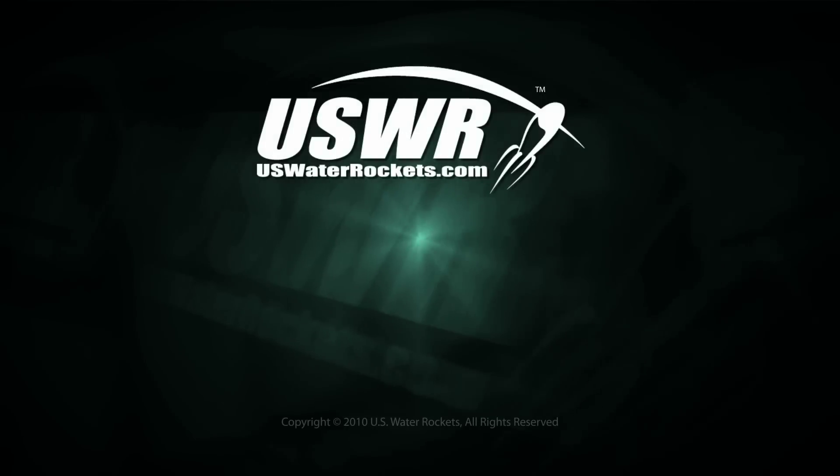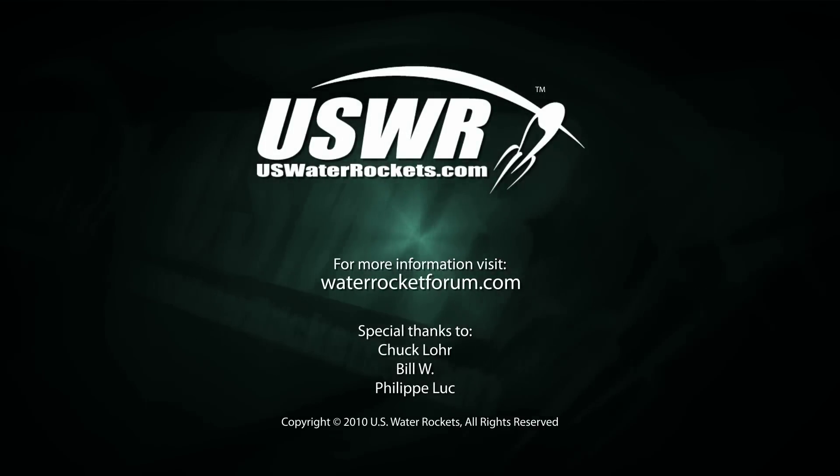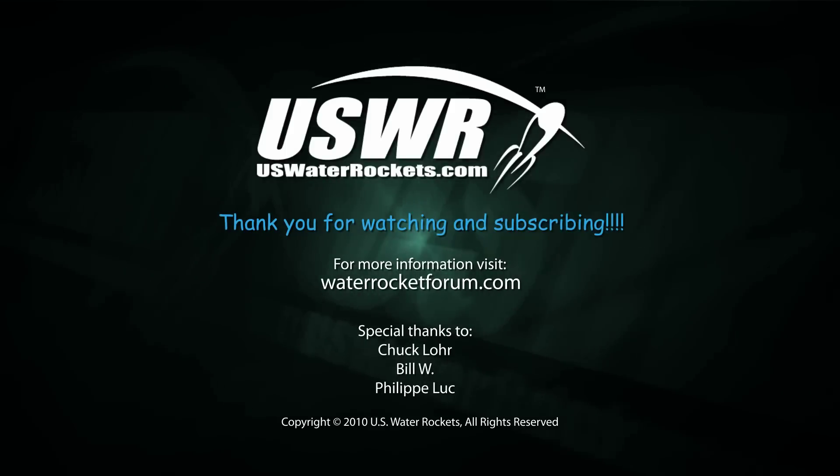This concludes part two of our tutorial. In our next video, we will complete the upgrade and demonstrate the modified camera in action. Thank you for watching.